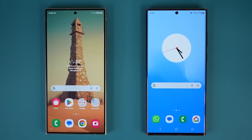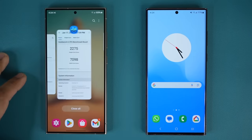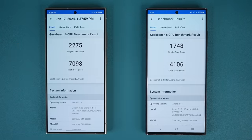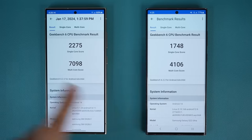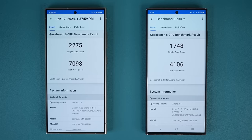The first thing that has blown me away is the actual performance difference between these two smartphones. Looking at a Geekbench benchmark score, on the S22 Ultra the multi-core score is 4,106, while on the S24 Ultra it is 7,098 — that is a 53% increase in multi-core performance. For single-core performance, we've jumped from 1,748 to 2,275, which is a 26% improvement. The multi-core score is the more important metric, and it is extremely fast.